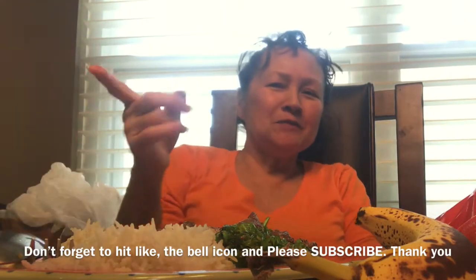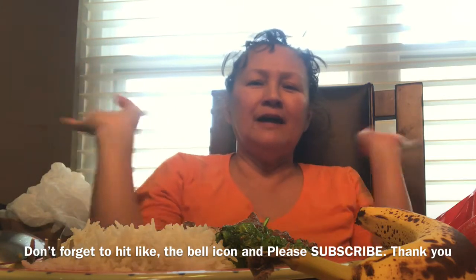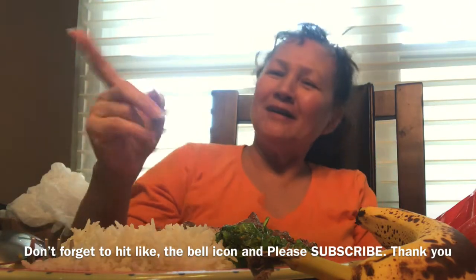Bon appétit! So today — no mukbang, because the video is already very long and I had one mukbang already. So enjoy. Love you!